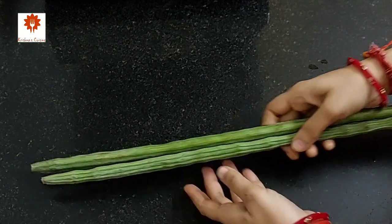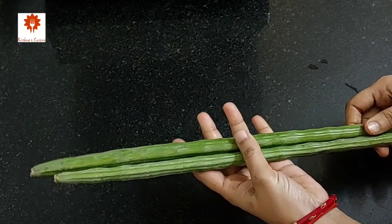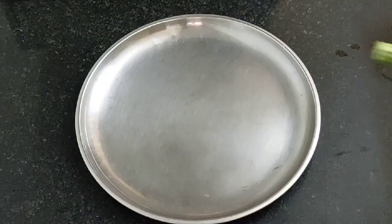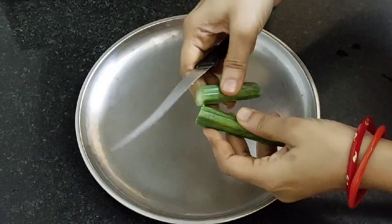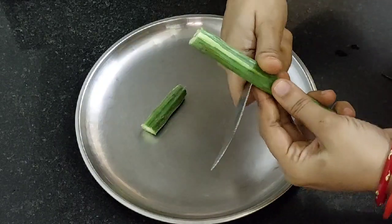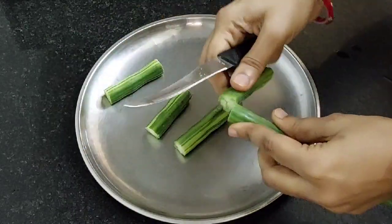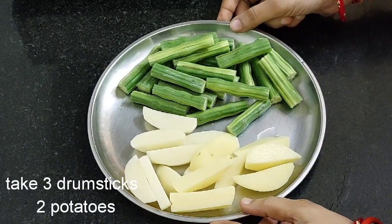First take drumsticks. Drumsticks are loaded with calcium and iron, which are essentials for strong bones. Let's wash and cut them into 3-inch long pieces. Here I have cut 3 drumsticks and 2 potatoes.